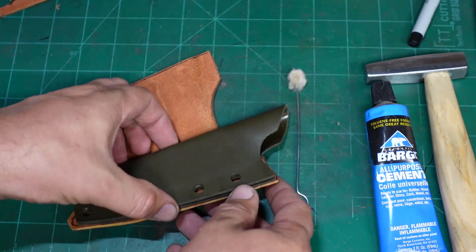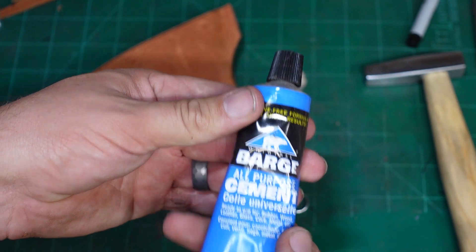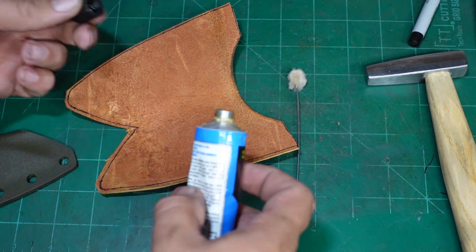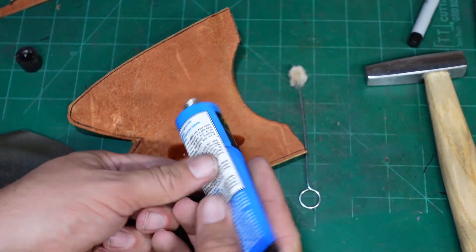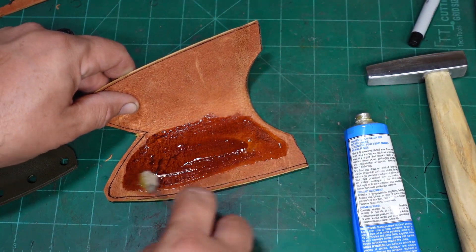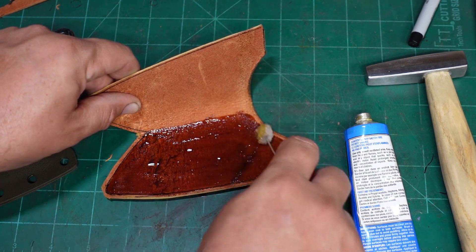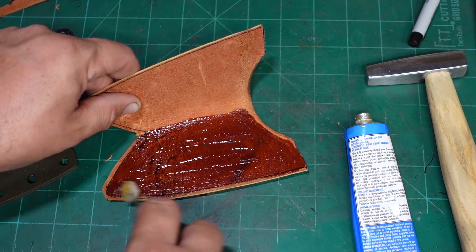Let's go ahead and apply our Barge all-purpose cement here. Apply it to both surfaces and let it tack up.